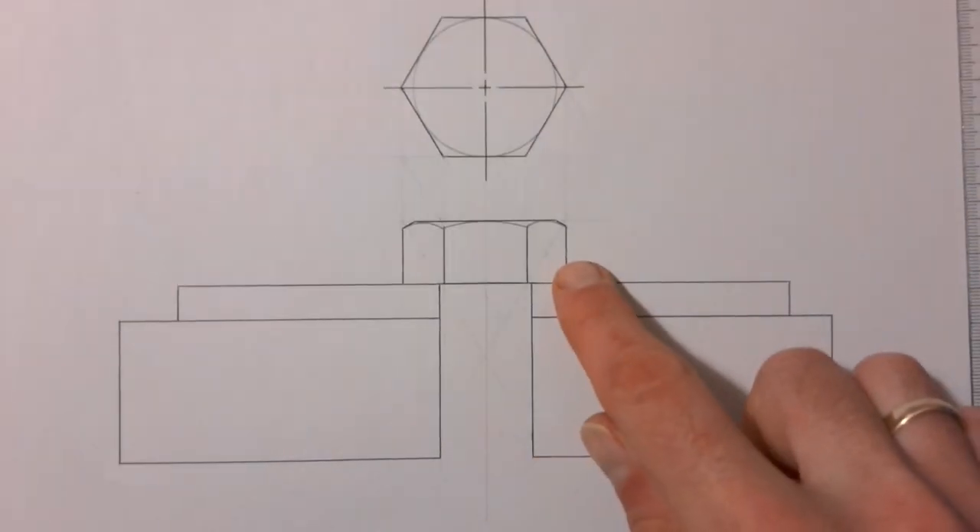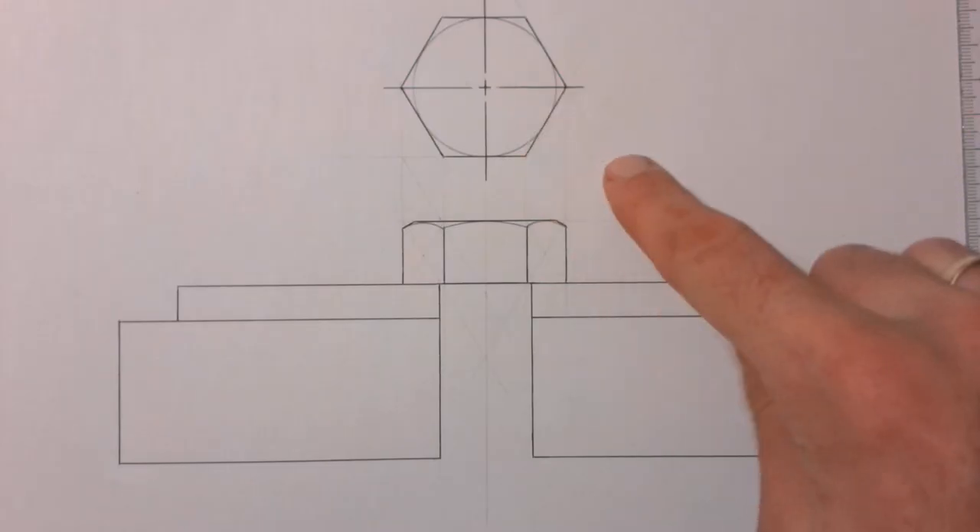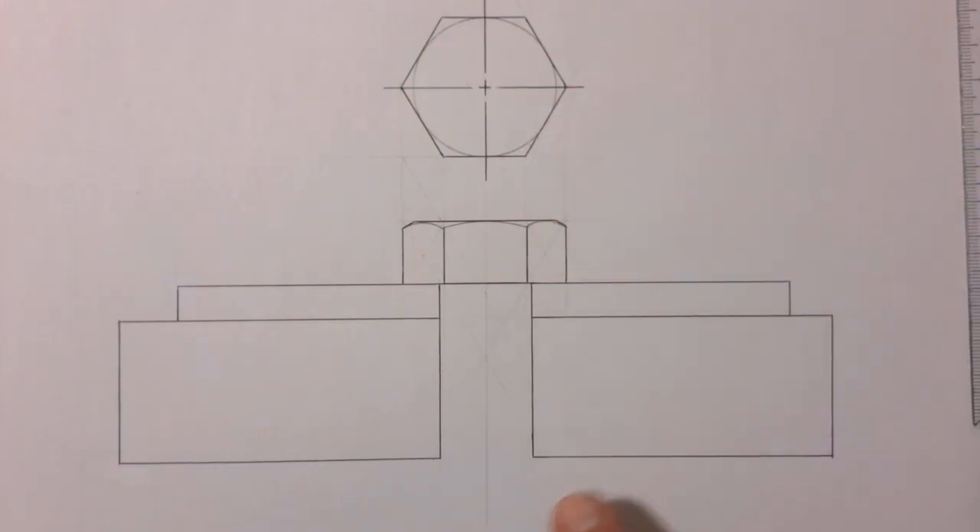The head of our bolt is done using the top view that we drew. Now we're going to use that same top view to project down and draw our nut at the bottom. Then I'm going to stop again and show you exactly what's going to happen with the end of your bolt and the thread that you'll be able to see on the inside of the sectional view.